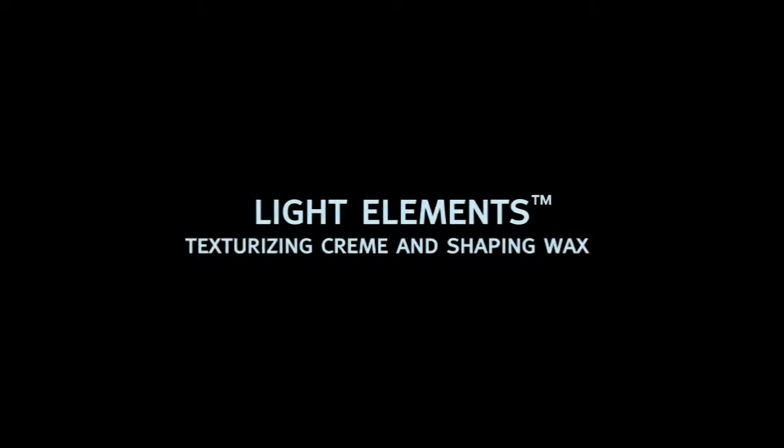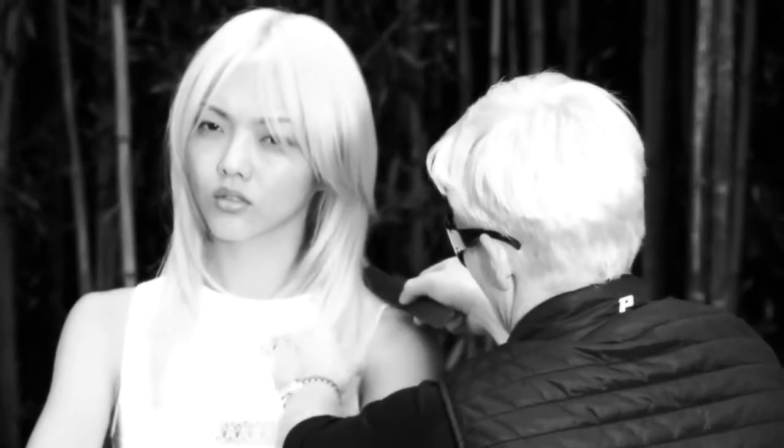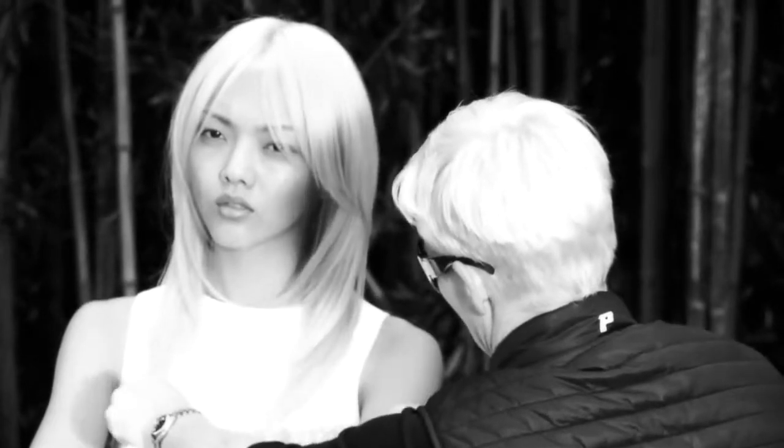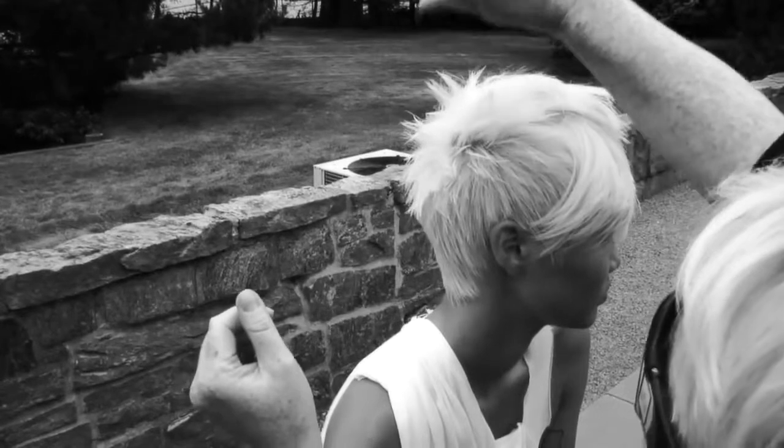At Aveda, we're excited to tell you about our new weightless waxes, which give hair of any length a great finish. The texturizing cream gives you incredible softness and texture, which is great for shorter and longer hair.